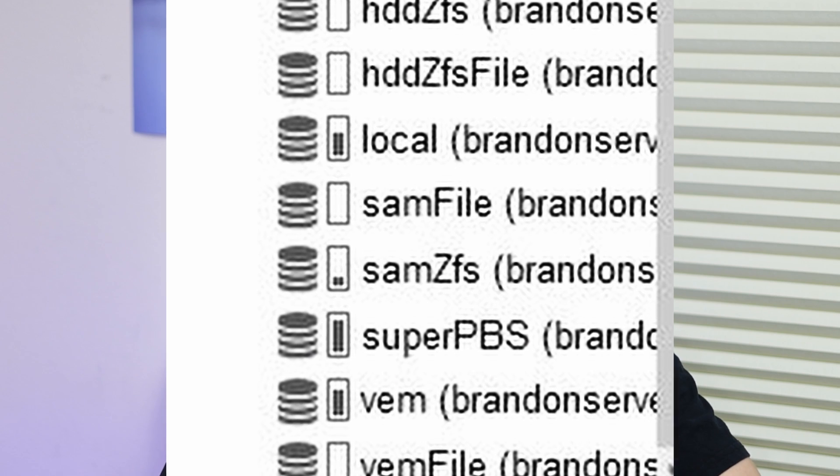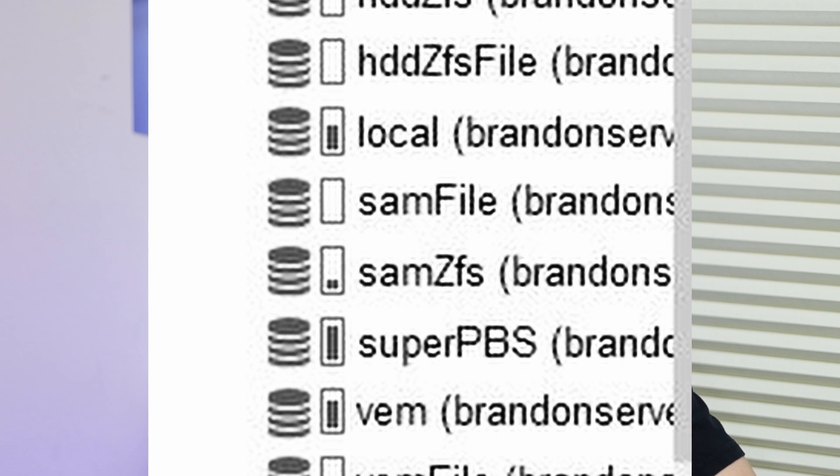The first question is: do you want to have a separate boot drive in Proxmox, or do you want it to be the same as your data drive? Proxmox can be set up both ways — all the data stored on the boot drive, including VM images, ISOs, templates, and boot data on a single disk or RAID, or you can have boot drives only store boot data and data drives store VM data. You can also store data on network storage.